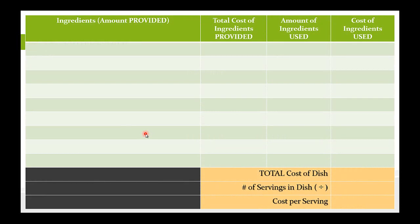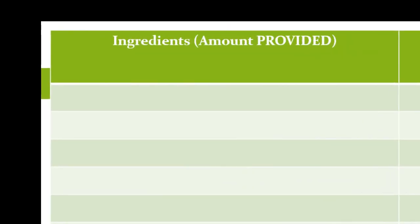So let's look at the worksheet. This is the worksheet. This does not have to be the exact worksheet you use — you can create your own. Many teams create their own, but what's most important is that the columns be represented. You need these four columns to help you quickly figure out and calculate what is in your dish in terms of cost and ingredients.